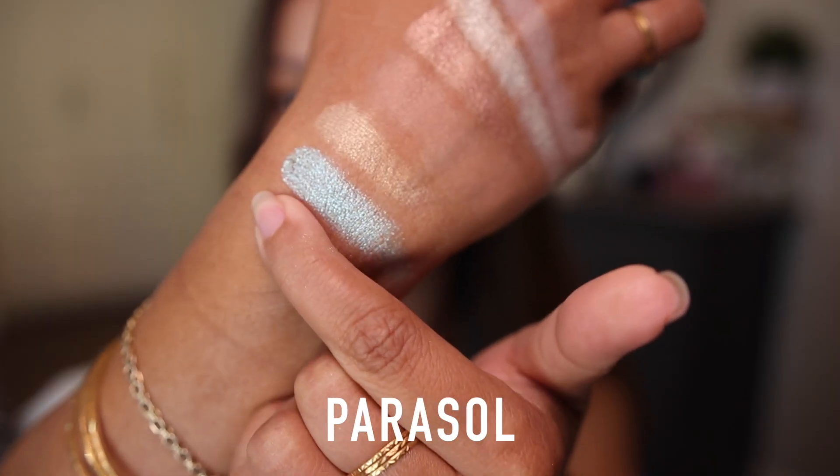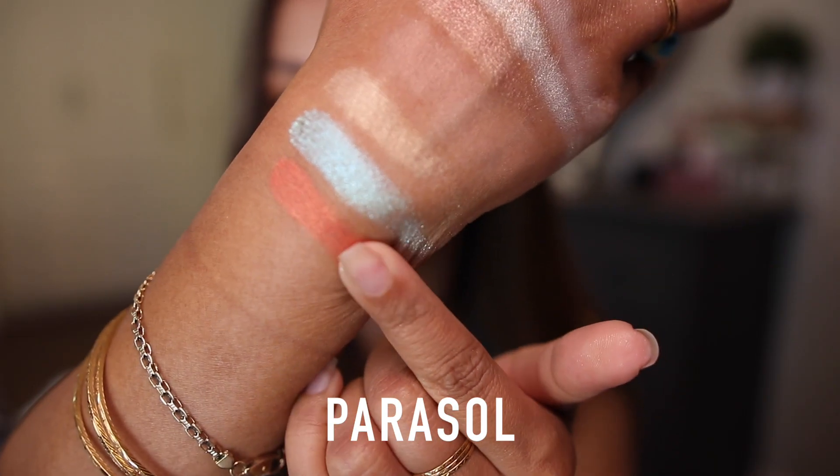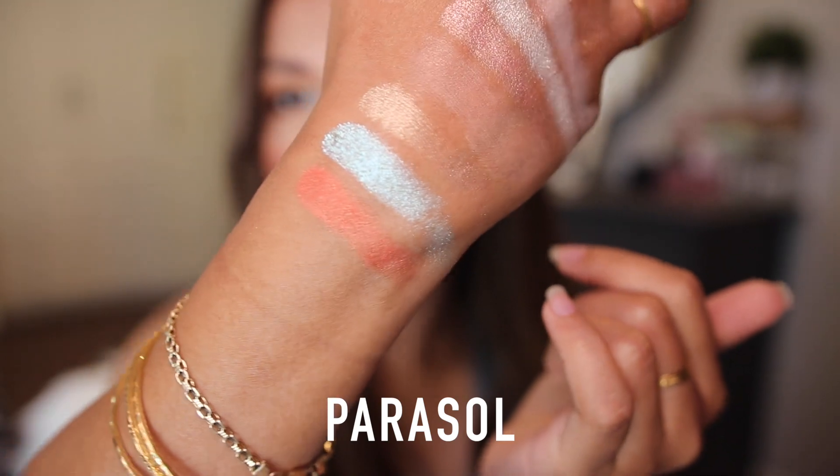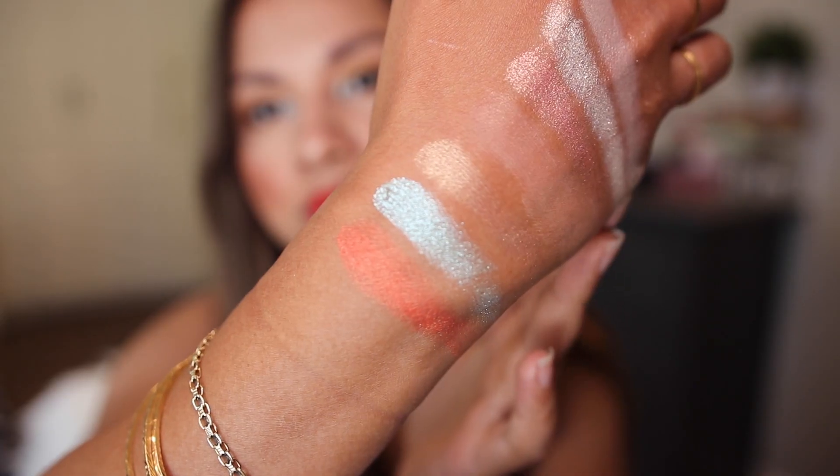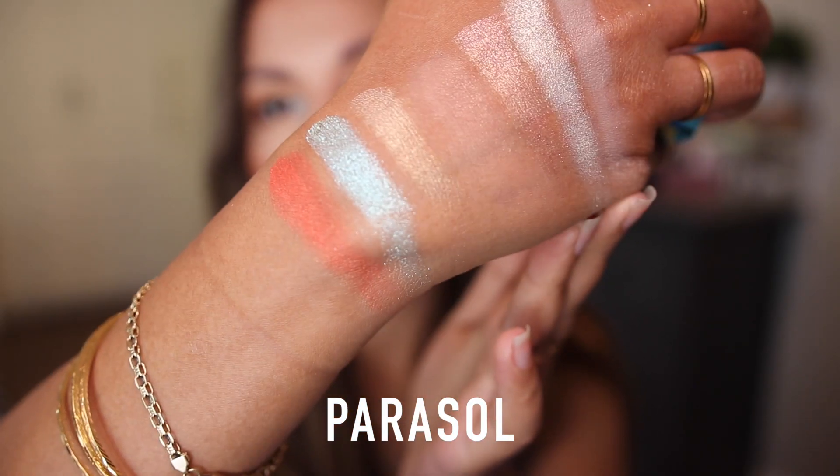Next to Sea, we have another gorgeous bright summery shade called Parasol — it almost matches my lipstick. It's described as red undertone satin with a dual chrome finish. I'm trying to see if you can spot the dual chrome shift, but I really cannot tell. It's just a very slight dual chrome effect and I don't see a noticeable shift.